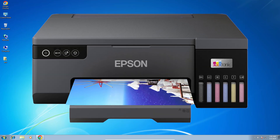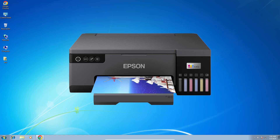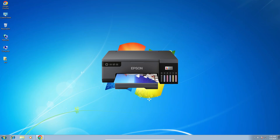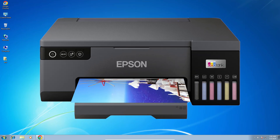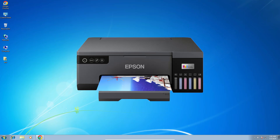Hello friends, welcome. In this video we are going to see how to download and install the Epson L8050 printer driver on a Windows 7 PC or laptop. It's a very easy and simple process, so let's go.